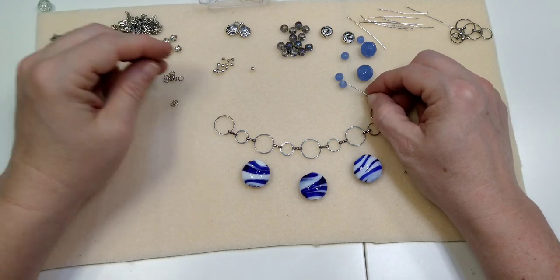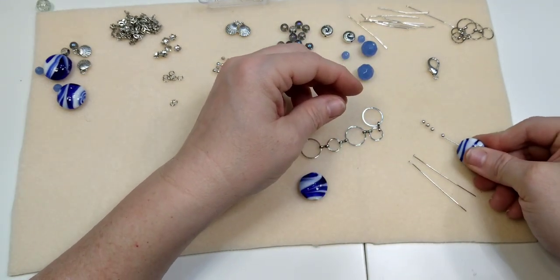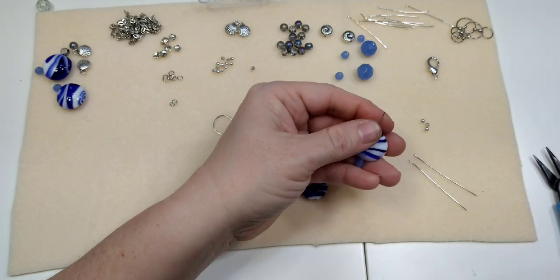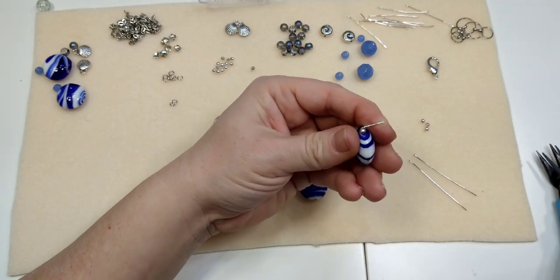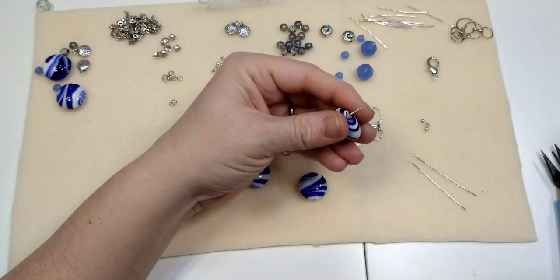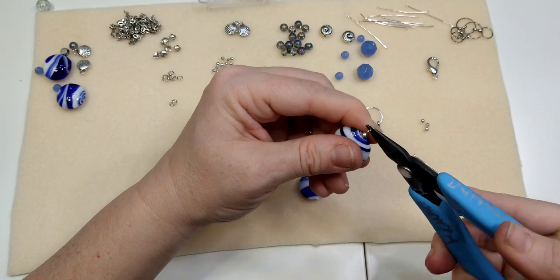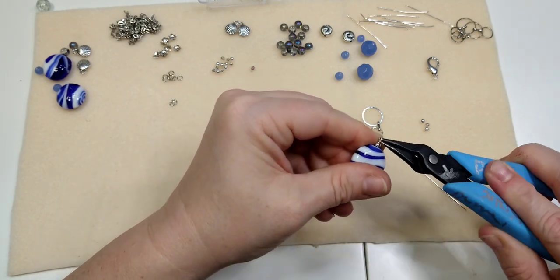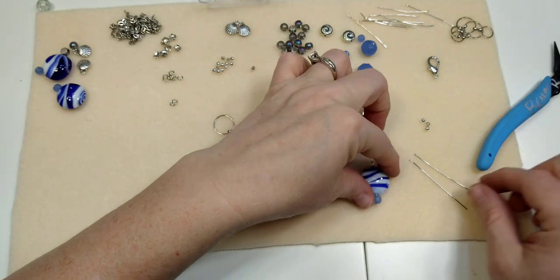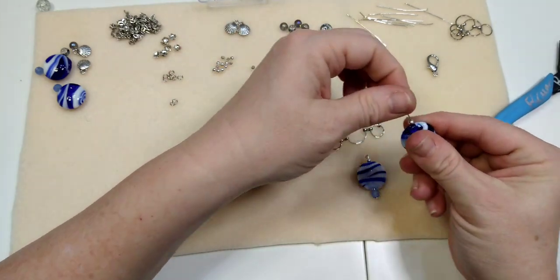I'm going to put one of the periwinkle beads on the bottom, then one of the big lampwork beads, then one of the four millimeter spacers on the top. I'm just going to make a regular loop — not a wrapped loop — just bend it 90 degrees, cut the wire off, and roll back a regular loop. The pliers I'm using are Xuron — X-U-R-O-N — I get them on Amazon.